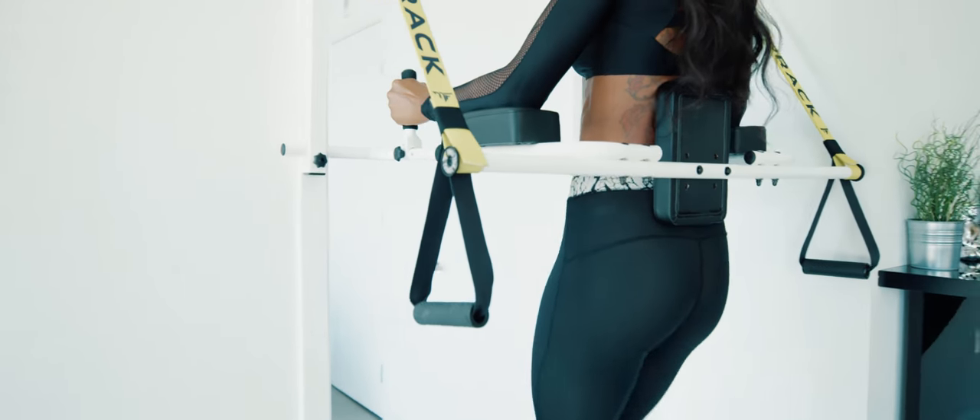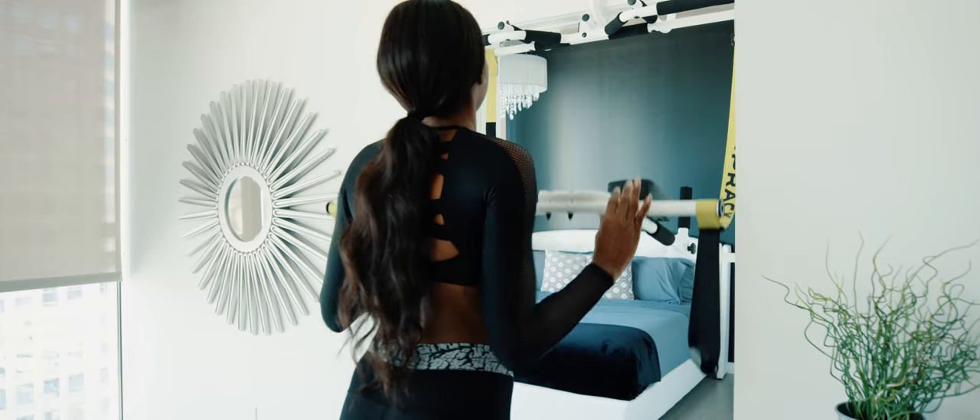The idea came from seeing all the issues with the current pull-up bar we were using. There are obvious defects with that pull-up bar — it was damaging our door frame, it was way too easy to fall off if you were doing pull-ups, and it was very limited on features.